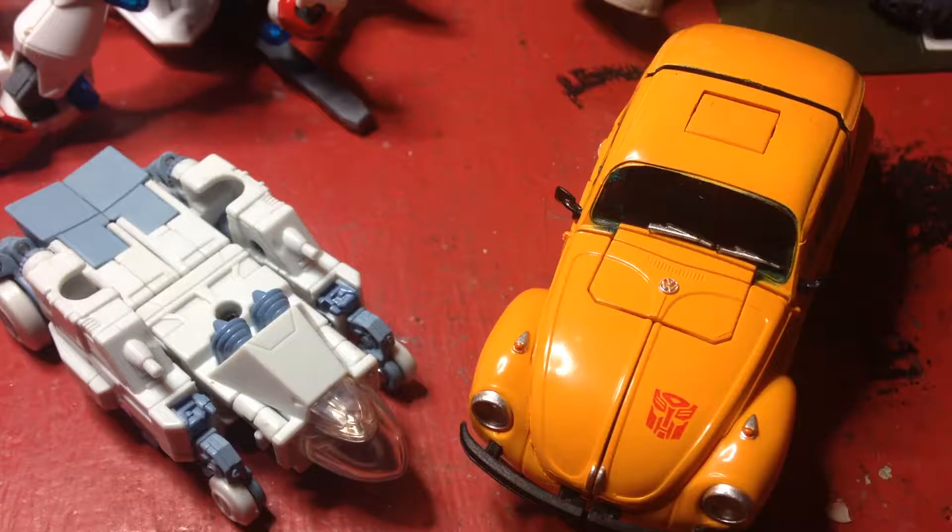My cousin and uncle that live in Oregon. I couldn't make a video there — I was planning to, but I was spending time with my family. So anyway, I'm back with another video. This time it's on the MP-21 Masterpiece Bumblebee. Now unfortunately this is a knockoff, but a really good knockoff though.